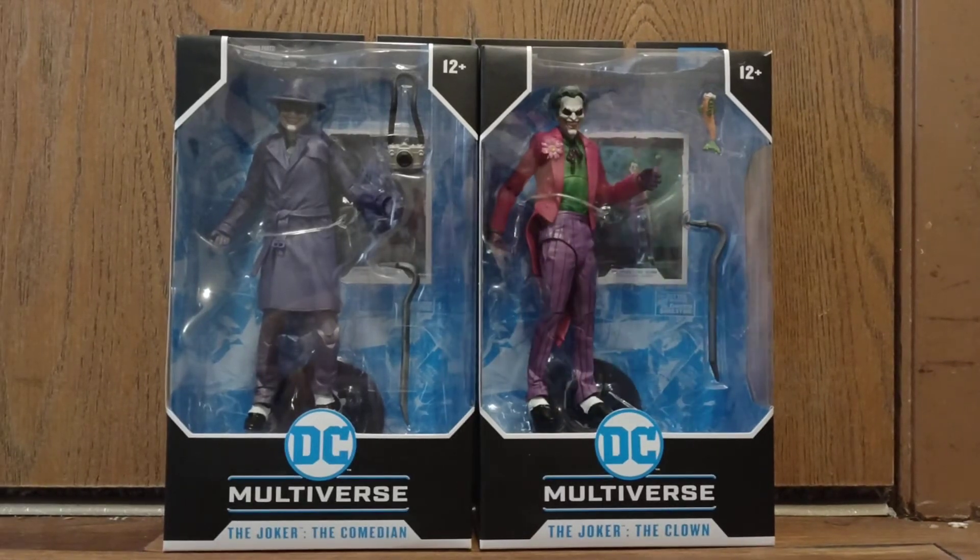Hello ladies and gentlemen, good morning, good afternoon, good evening, and welcome. This is Ghost Story 38, and today I will be reviewing the two other figures from the Joker's line — the Comedian and the Clown.